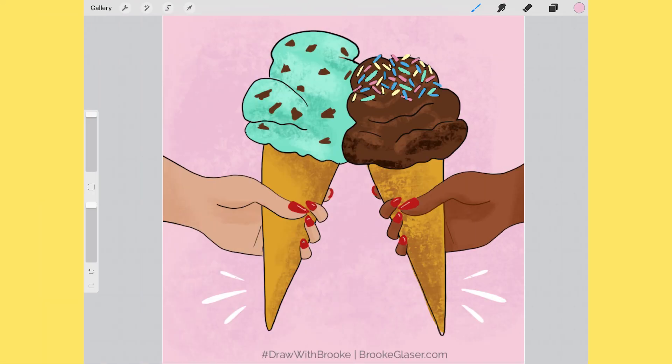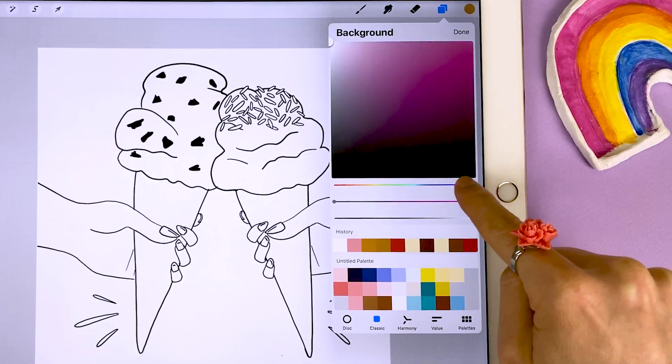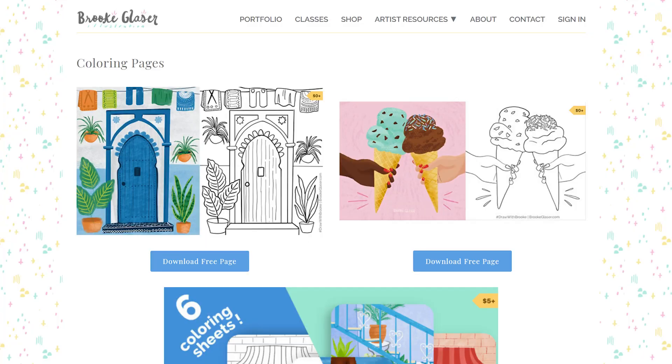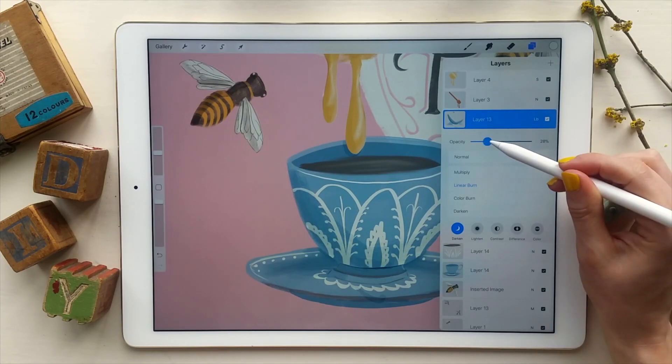Hi, I'm Brooke Glazer and in this video I'm going to be showing you how to use my coloring pages in the iPad app Procreate. Coloring digitally is a whole new experience — you can change colors easily, add fun textures, and if you make a mistake you just tap to undo it. The coloring page I'm using is available for free on my website at brookeglazer.com. There's a link in the description and many more Procreate-friendly coloring pages there too. If you're new to Procreate and want to learn more, I highly recommend checking out my Intro to Procreate class, which covers even more fun tools and tricks.